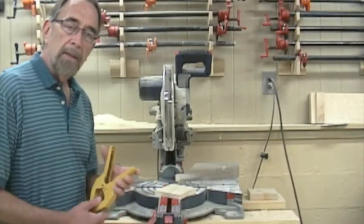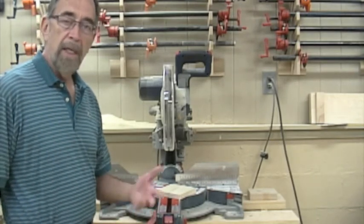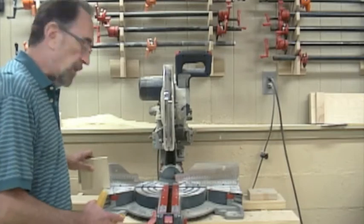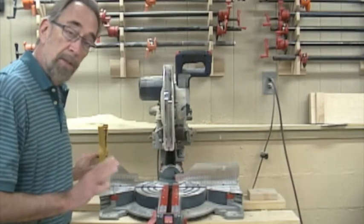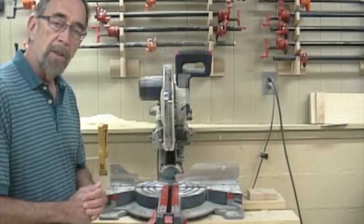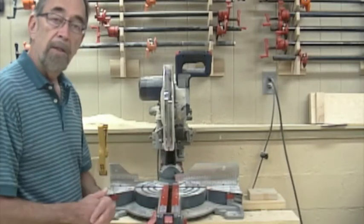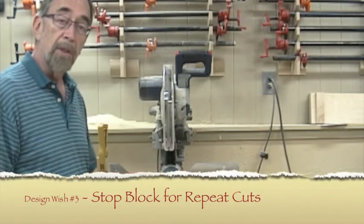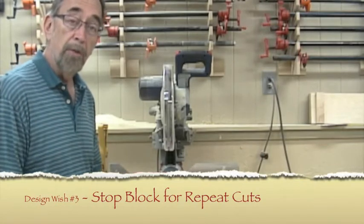One thing I do a lot is repetitive cuts — make 4 pieces, 8 pieces, all the same exact length. I like to set up a stop block, clamp it into place, so I can cut those pieces to exactly the same size. But because this work table is so small, I can only cut short pieces, or I have to rig up something to do those repetitive cuts. So along with having a longer table, I'd like a way to put a stop on the fence and be able to do repetitive cuts.